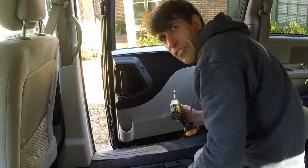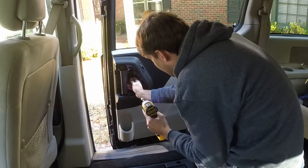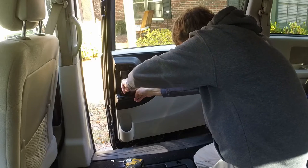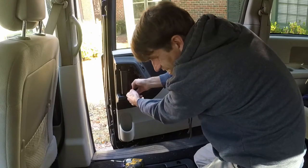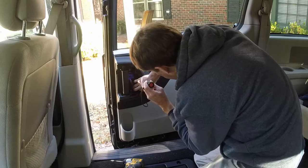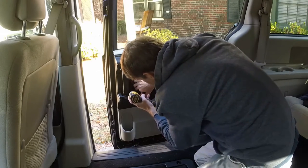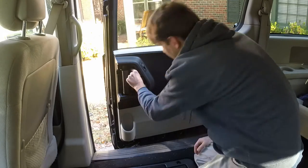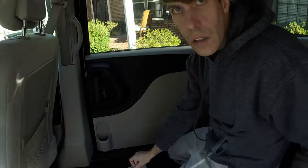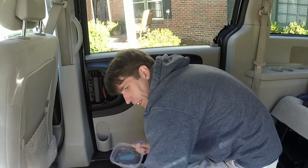Next step — there are three T15 Torx screws in here, so we'll take all those out. There's a little wiring harness here we're going to try to get free, at least at the bottom, since it's blocking that last screw. I put an extension on my driver for a little more length. Just a tip: these have a black oxide finish and are actually machine screws. I'm going to put all the hardware into some Tupperware to keep track of it.